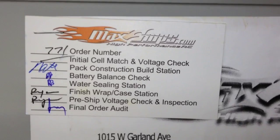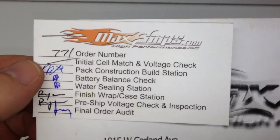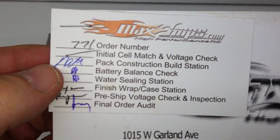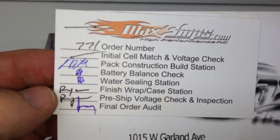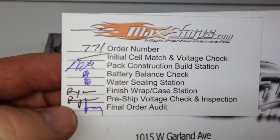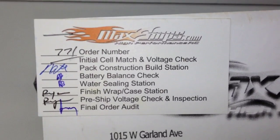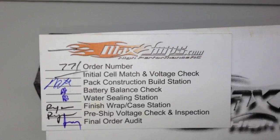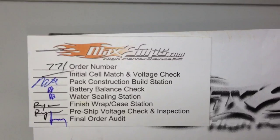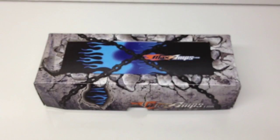I just can't believe how many people looked at my battery before it got shipped. You've got a guy named Nate who did the pack construction and build station. He also did the battery balance check. A guy named Ryan did the water sealing, finished the wrap and case, and did the pre-ship voltage check. Then JM did the final order audit — made sure everything was right. That's four people that looked at my battery before it went out the door, which I definitely respect.